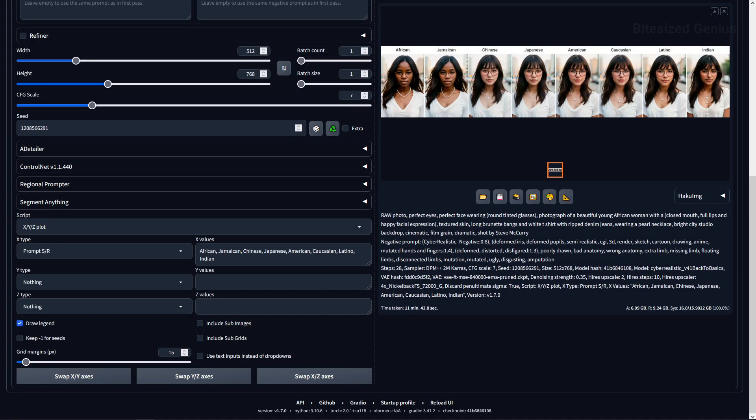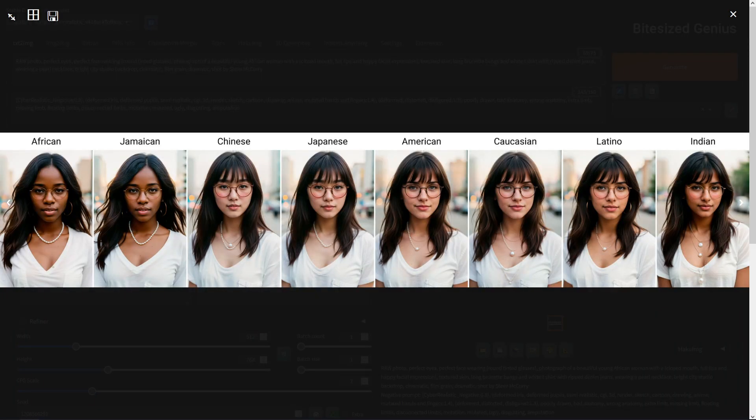On the topic of darker skin tones, I ran some ethnicity prompts and we did get a slightly darker skin tone when using African or Jamaican in our prompt. Other prompts like Chinese, Japanese, and Indian looked accurate, but Latino prompts look like a tanned version of the other faces and not too distinctly different. It seemed to do a decent enough job of understanding how people in generalised areas may look.